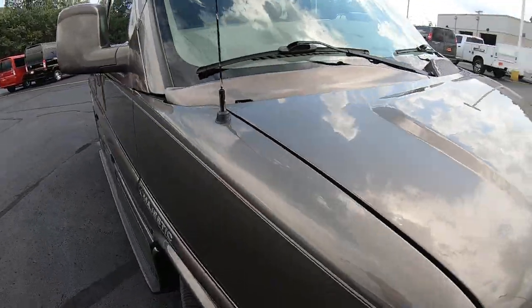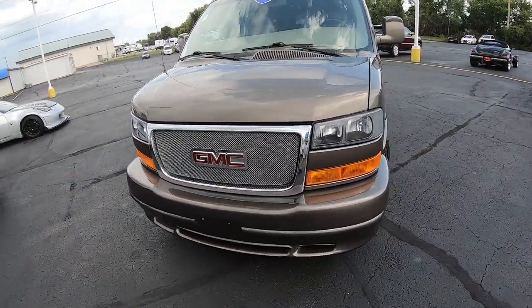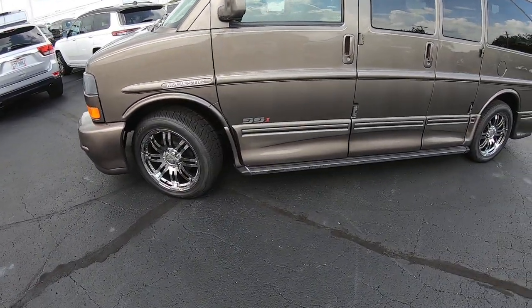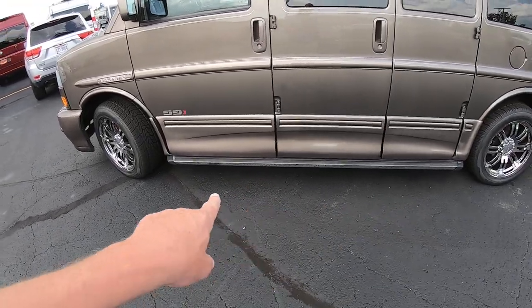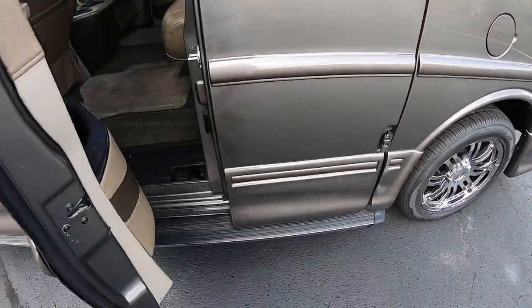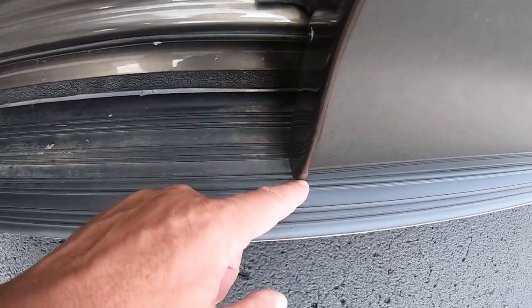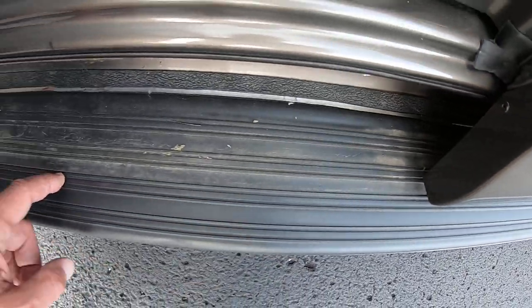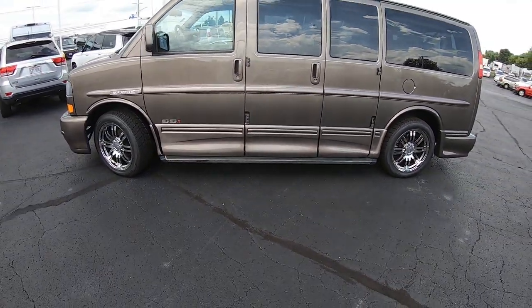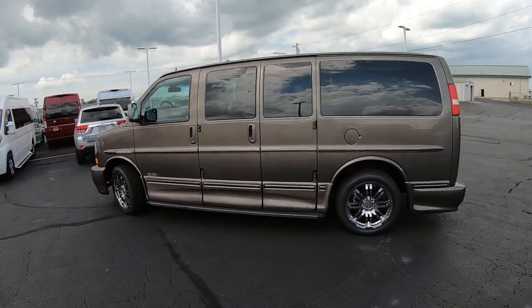We'll get to the mileage once we get inside, but as far as the condition on the outside goes, this van has brand new tires all the way around and 20-inch chrome fusion wheels. The previous owner also added a really nice running board setup that I haven't seen very often on a conversion van. These stick out a bit but give you a much wider platform to enter and exit the van.